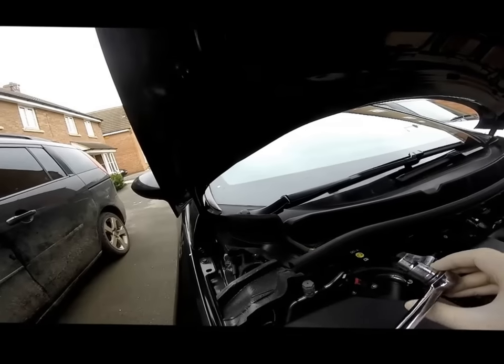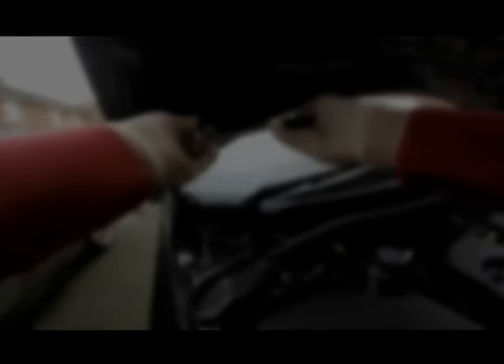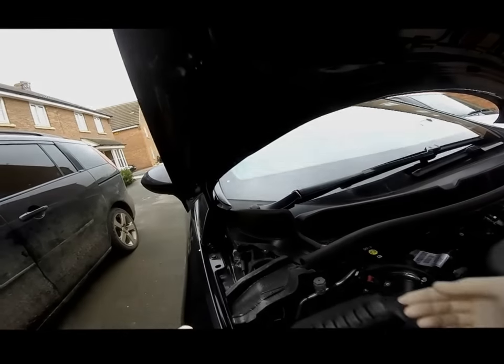Next, using the 13mm socket, we're going to loosen the top bolt on the bonnet hinge. It does not need to be removed.